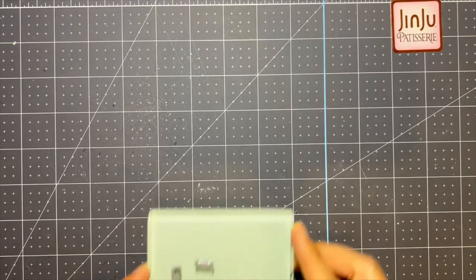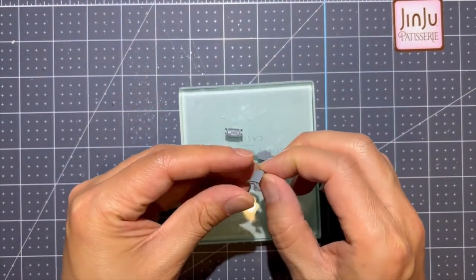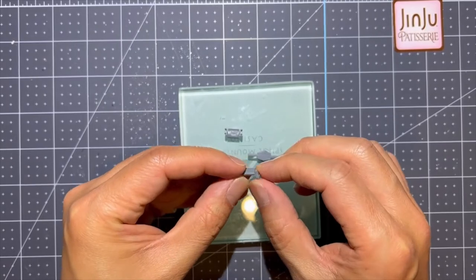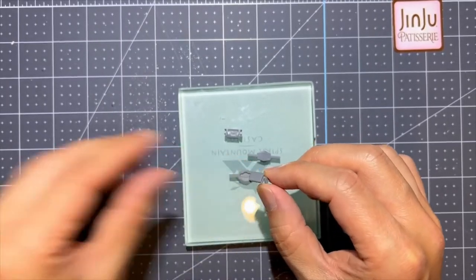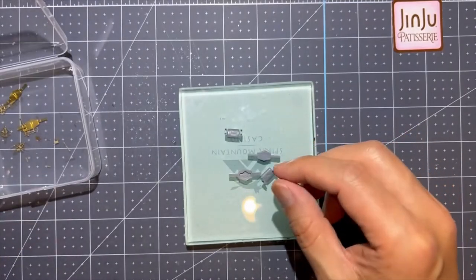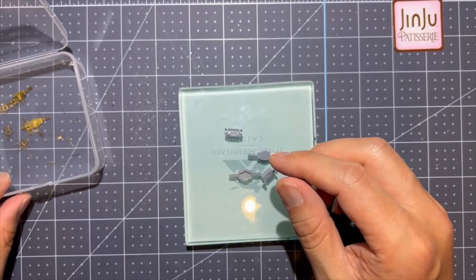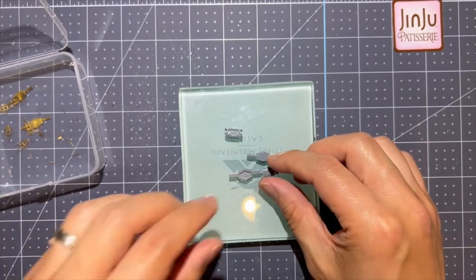The first thing I'm going to work on is getting these Mark 38 radar or fire control system ready to go. I've got photo etched parts that I already clipped out here. There's maybe 20 pieces for both of them, so 10 each.